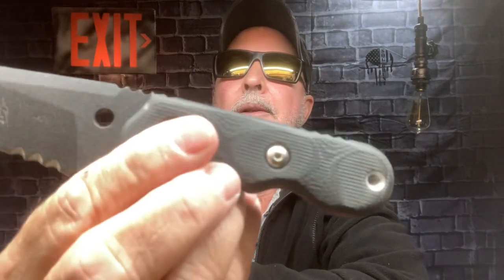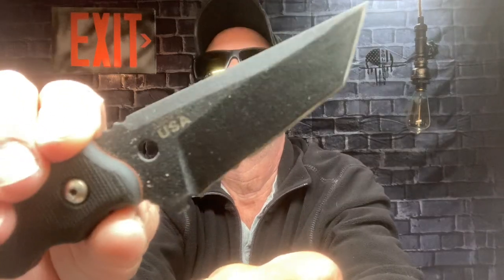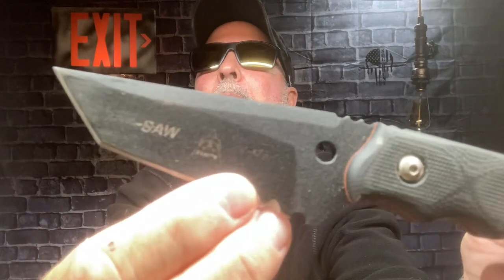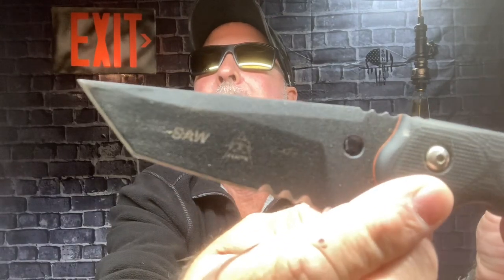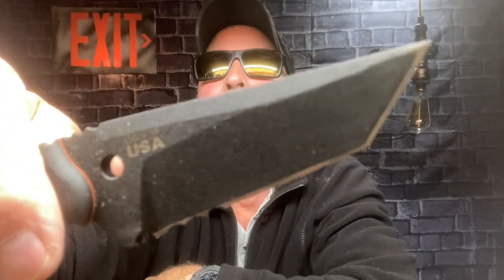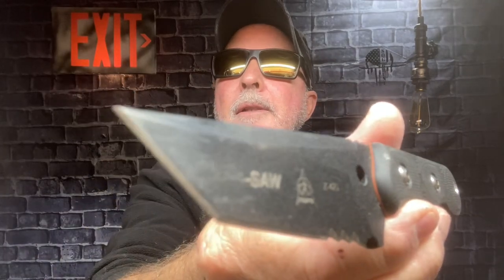And there she is. Black Micarta handle, there's your lanyard hole, got some orange liners. And while we have it here, you can see how thick that baby is. It's got jimping here and up here. It's got serrated edges going this side, and a tanto blade. Very sharp. I've used the heck out of it, as you can see — so if it doesn't look pretty, that's why.